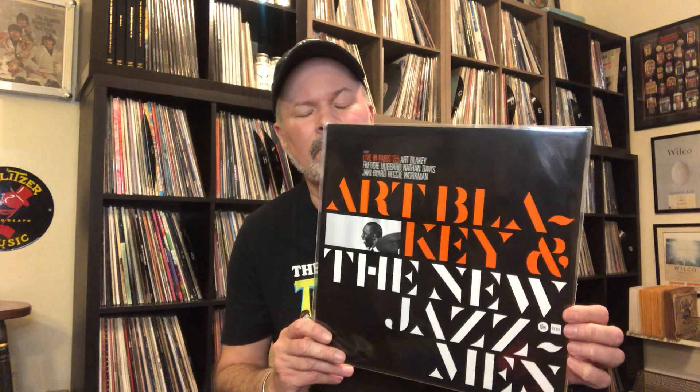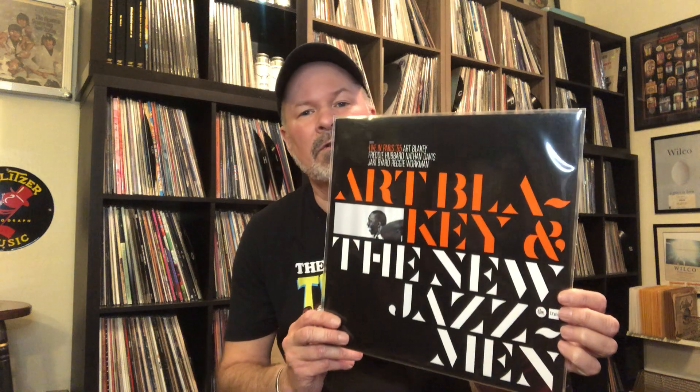This first one is Art Blakey and the New Jazzmen. This is a Sam Records issue. It's terrific. I hope people aren't sleeping on these Sam issues — these pressings are just great. Side two is a song called Crisis, and The Hub is a Freddie Hubbard song. It's Art Blakey, Freddie Hubbard, Nathan Davis, Jackie Baird, and Reggie Workman. Pick this up — really cool. Beautiful pressing, Sam Records. Highly recommend. Beautiful tip-on sleeves. Sam Records does an absolutely phenomenal job on their stuff.